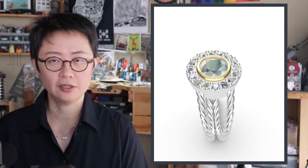Welcome back to PJ Chen Design. This is PJ. Today we are going to talk about the twist pattern on the ring shank and also how to create a halo calculated stone for it. Let's get started.